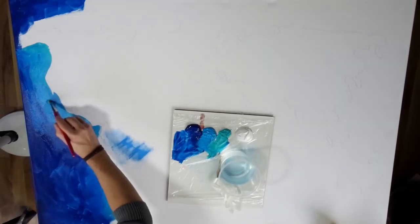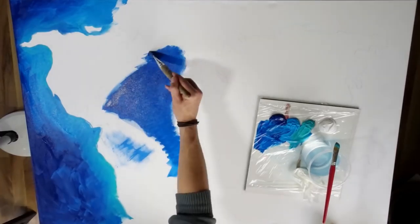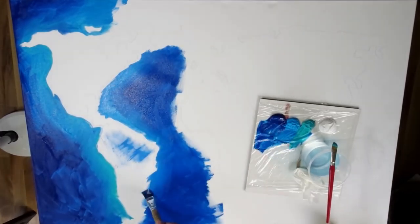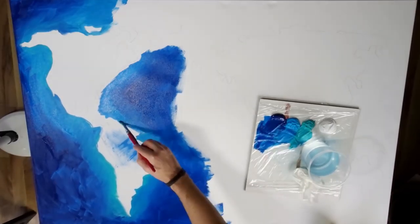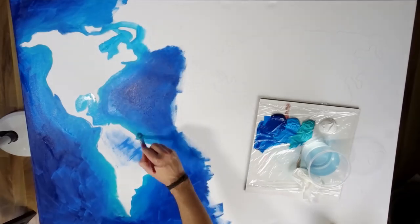I'm still in a way bound by Christmas, so I cannot show you the project before Christmas to not spoil or ruin any surprises. More is to come after Christmas for sure, and until then I will give you some insight into my other side of my artsy life through these acrylic pourings and stuff that I do in between.